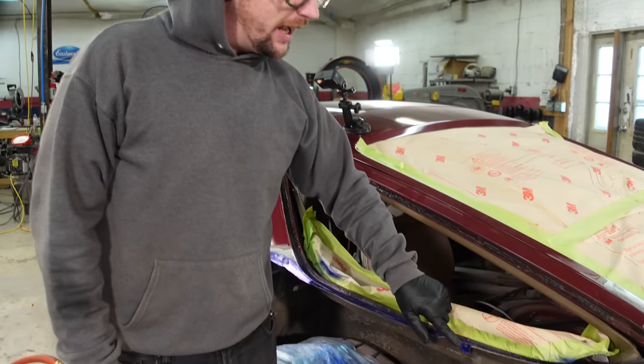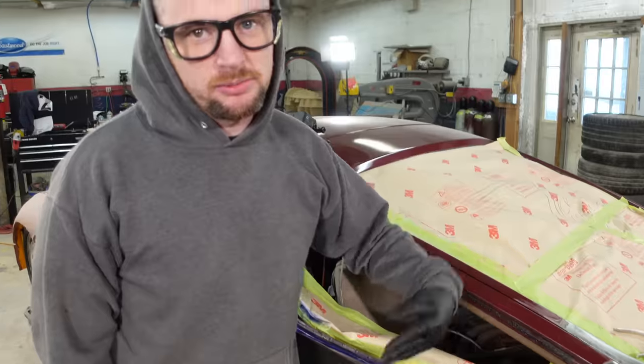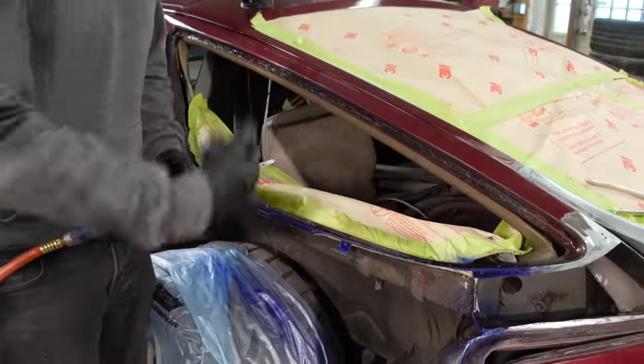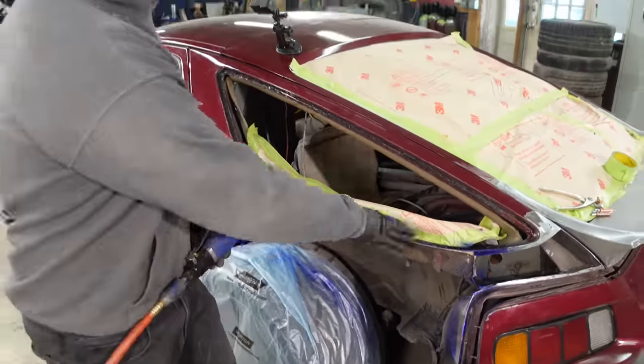I leave little tabs for the clecoes to grab so I can relocate the panel exactly where it was. I'll tack the panel on and then slide the clecoes through and knock those tabs off, and then we can have a nice butt weld there too.